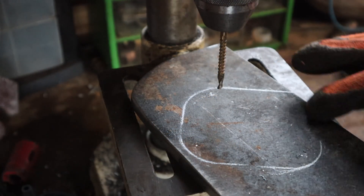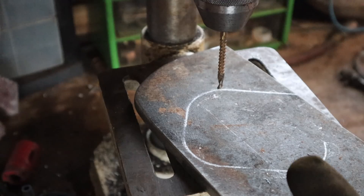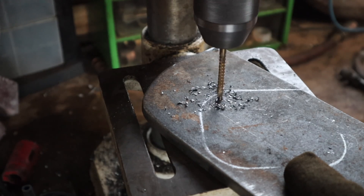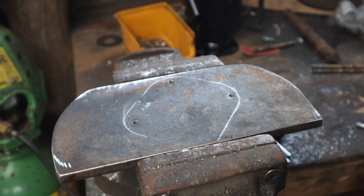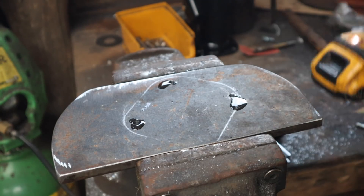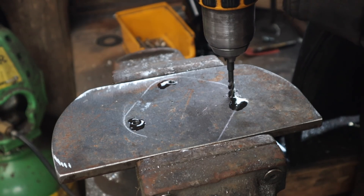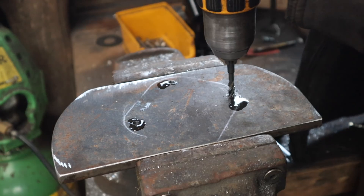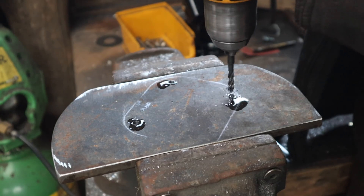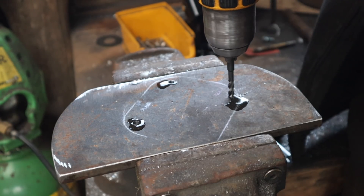Right, that's the outline of the bottle jack and I'm gonna drill and tap these holes to 6mm bolts to hold it. I'm gonna tap these — I love a spiral fluted tap. Drill to 5mm for 6mm metric bolts.